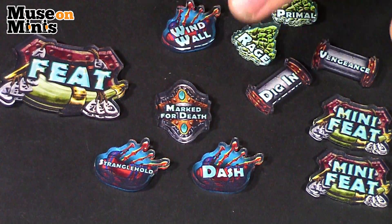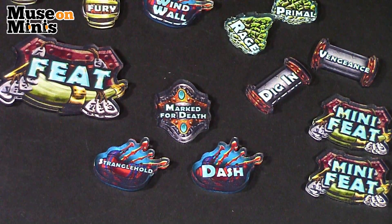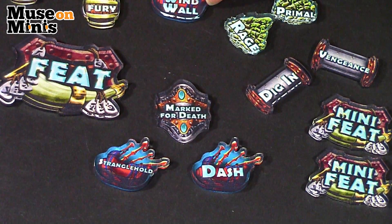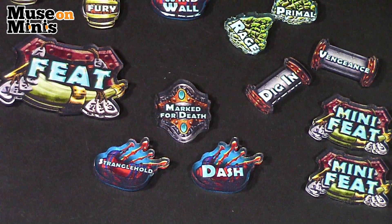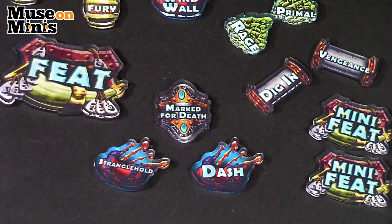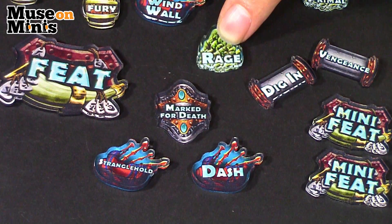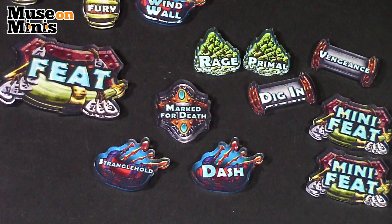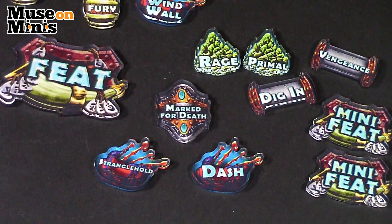So, first impressions: at first I thought this token was a heart, but then I looked closer and saw it was bagpipes — I thought it might be a bloody heart. They're stylized, so this could look like something from Scorn. Some of these look like the stone the Extoller runs around with — you know, the soul stone.